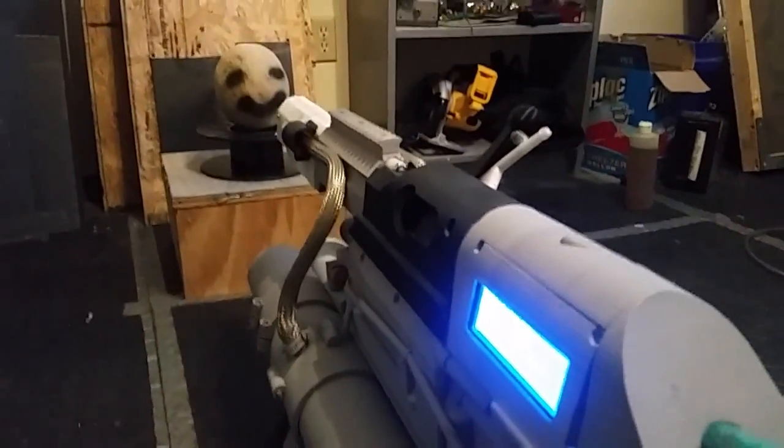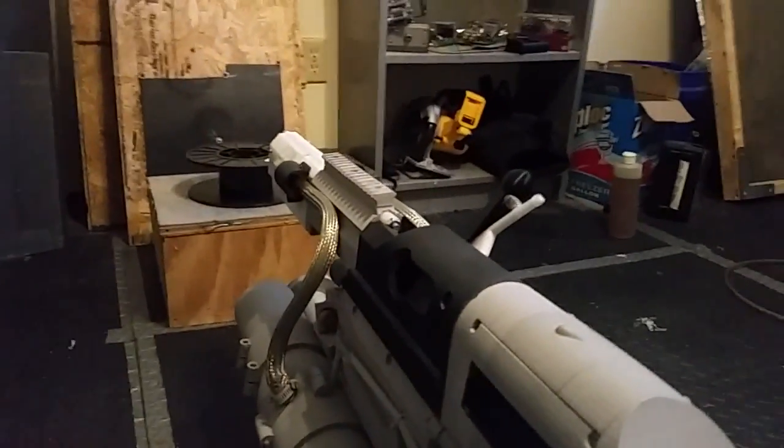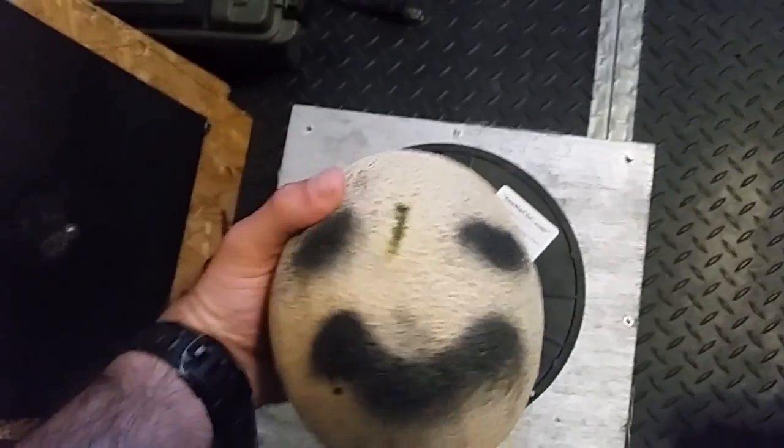Firing in three, two, one. So it hit Mr. Cantaloupe head sideways.